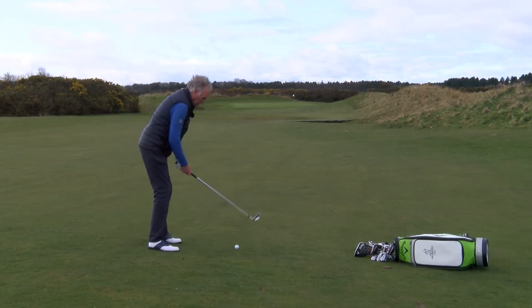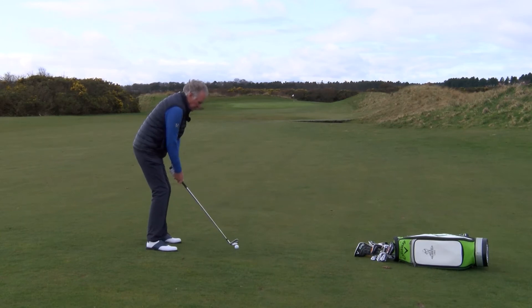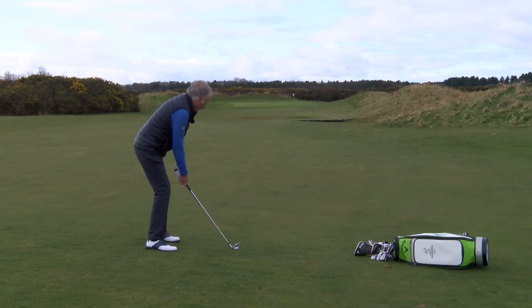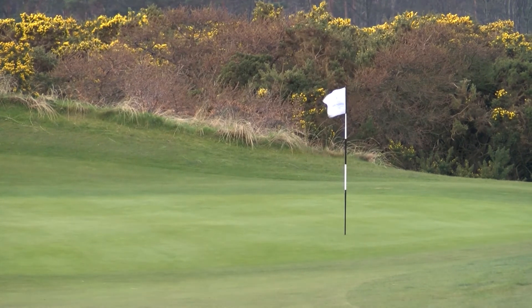I'm going to increase the flex in my knees and keep it there, then aim a little bit left and play a little bit of a punch shot into the wind.